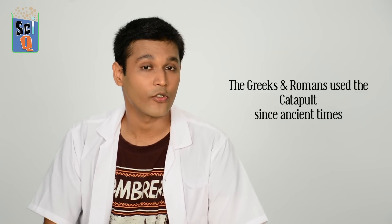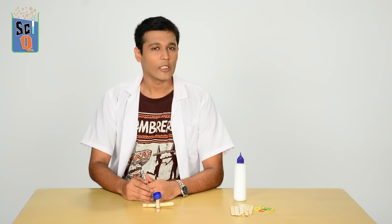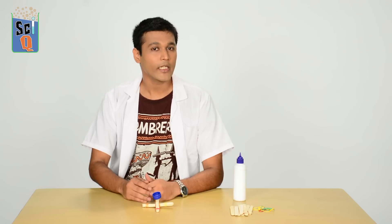Now let's get to the history side of things. Catapults have been around since ancient times — the Greeks used them, the Romans used them. The word catapult actually comes from the Greek words meaning 'to pull down' and 'to throw or hurl.' Catapults have also been around since medieval times and fall under the classification of siege weapons.